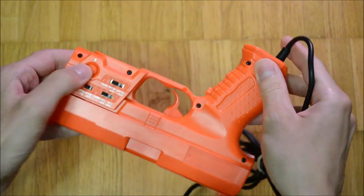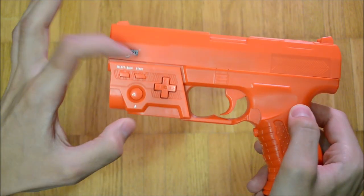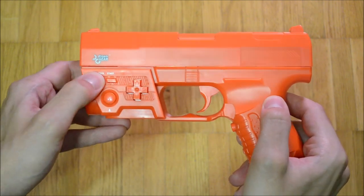The A and B buttons are distributed to the sides of the gun. On the left hand side is a d-pad. It is rotated 90 degrees so that the button closest to A is up. Next to it are start and select.